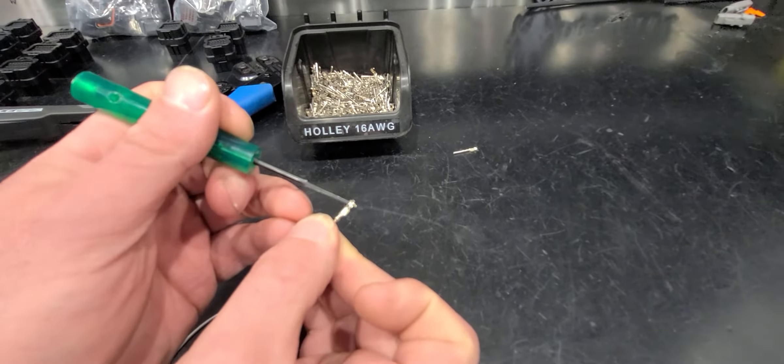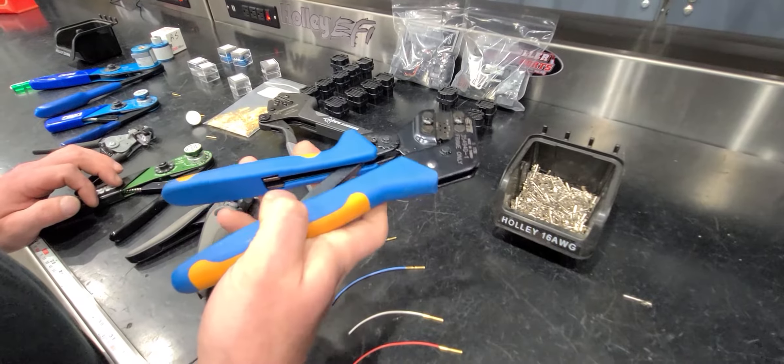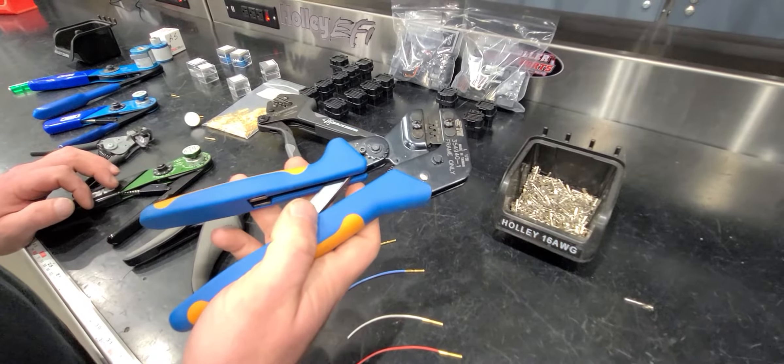The crimper that has been out for a long time for these is this — it's made by TE. This thing is a piece of garbage, it's expensive, and I hate it. So if you have one of these, I'm sure you share my frustration. These things were crap.